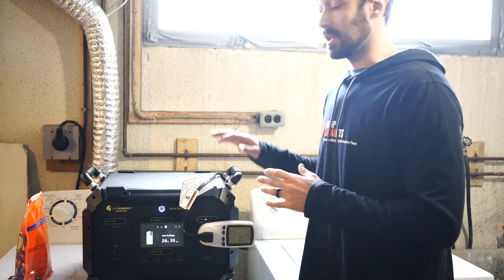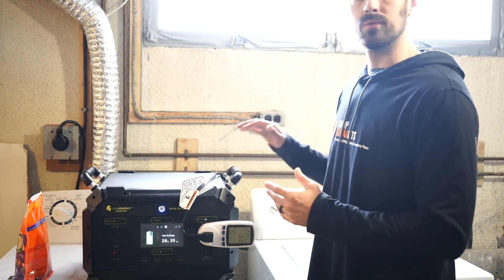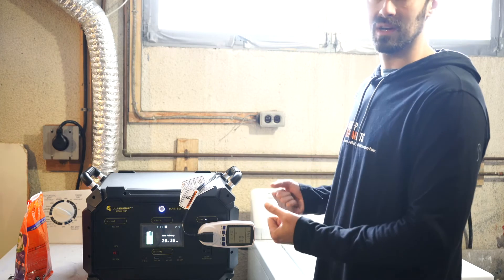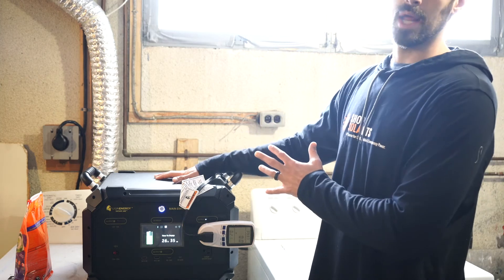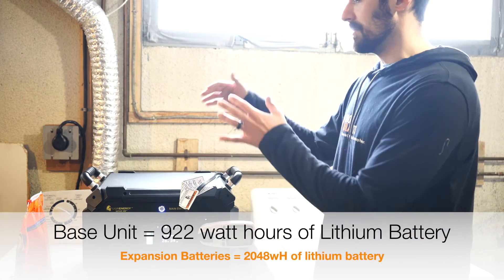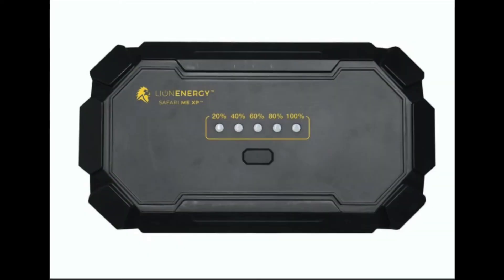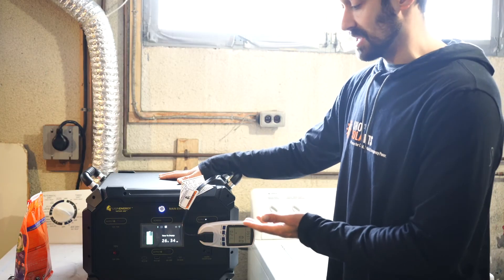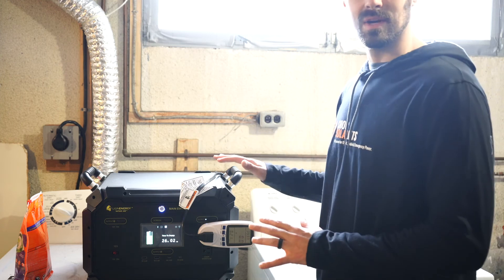I'm quite impressed actually at how well the base unit has done this. Lion is very well known for their batteries. They use pouch cells in their battery pack to make them very light but they're super efficient, so the base unit here is less than a kilowatt hour of battery and there's still 73% left. And this is just the base unit — there are stackable batteries that go on top of this which really expand the unit, but I'm very impressed that it only used about 27% of the battery. That's very good for this test.